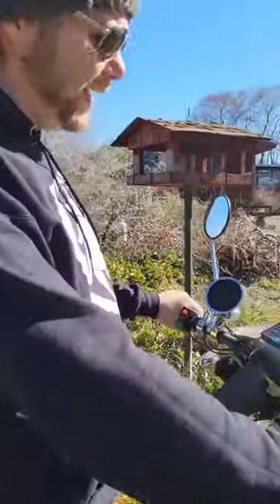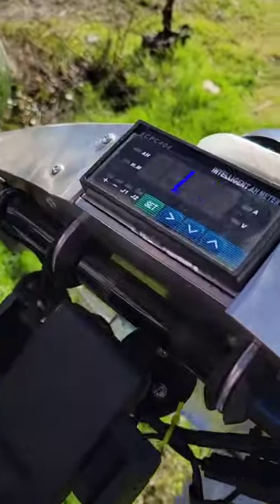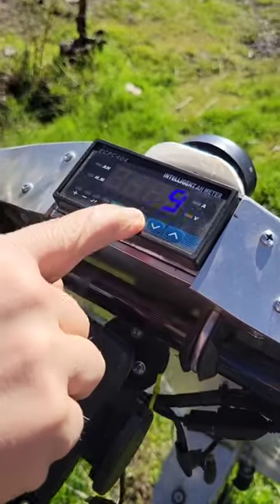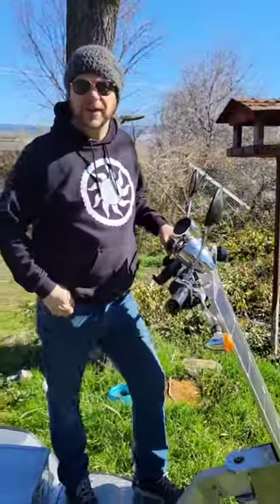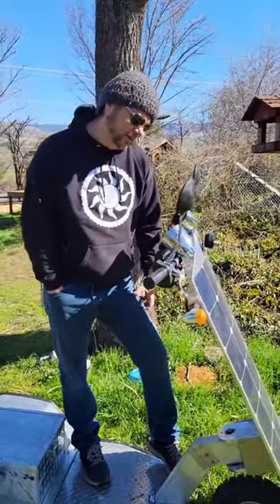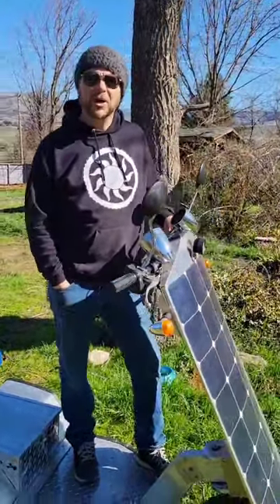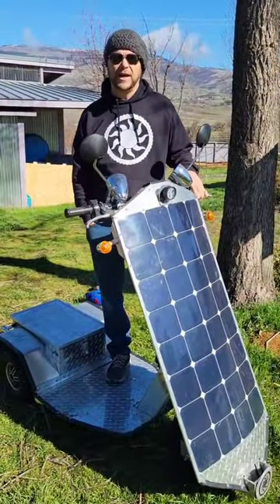Right now we got nice sun coming in. I know these little screens look a little shaky on the camera, but we're pulling 1.4 amps at 54 volts. So you do the math — volts times amps is watts — and that's right around 75 to 80 watts. That's about the maximum I've seen out of these flexible panels, about 80% of what they're rated at.